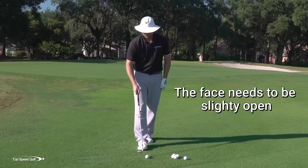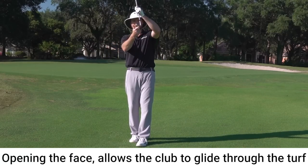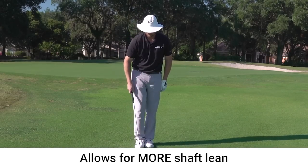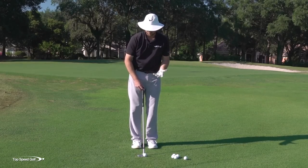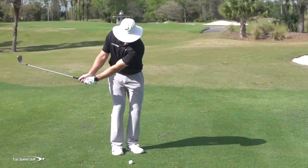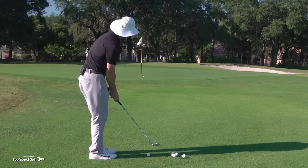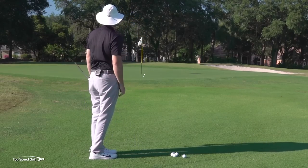Number two: I want to have the face a little bit open. It gives me a little more margin for a couple of reasons. As I open the face, this flange on the bottom of the club starts to get exposed and helps it glide through the turf, which means less chunking and less thinning. It also allows me to get a little more forward shaft lean without de-lofting the club too much. Here I have a 60-degree wedge. Opening the face turns it to maybe 65 degrees, then leaning the shaft forward brings it back to just under 60 at address. That way my hands can be leading the way at contact, making contact more consistent, and I'll still have enough loft to generate spin.